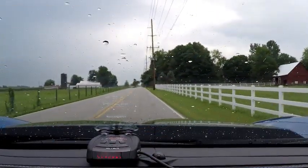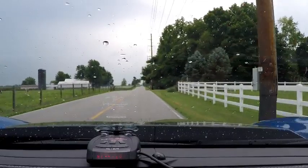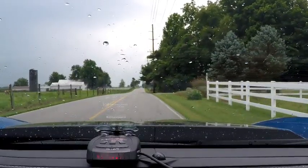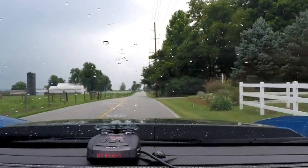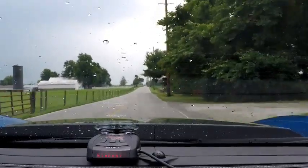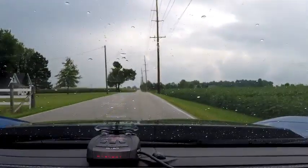Let's do a 0-60 in weather mode in the rain on a wet road. It's not raining heavily right this second, but the roads are wet. Okay, here we go. 5.2.